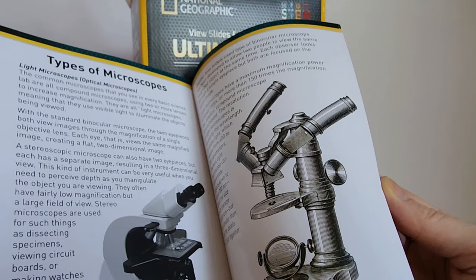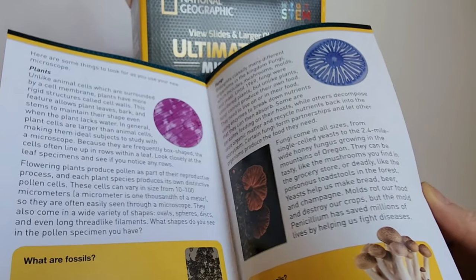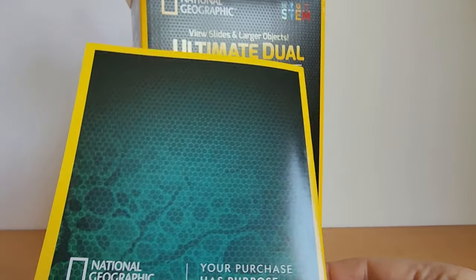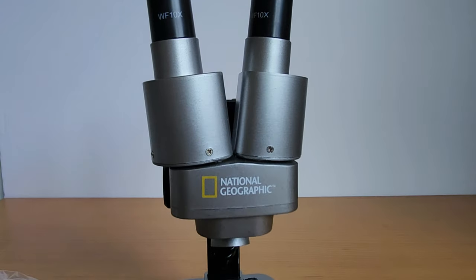This is a great starter microscope. It comes with this really informative booklet, which has lots of information about the microscope and how to prepare your own slides. It's a great learning guide to get introduced to the microscopic world.